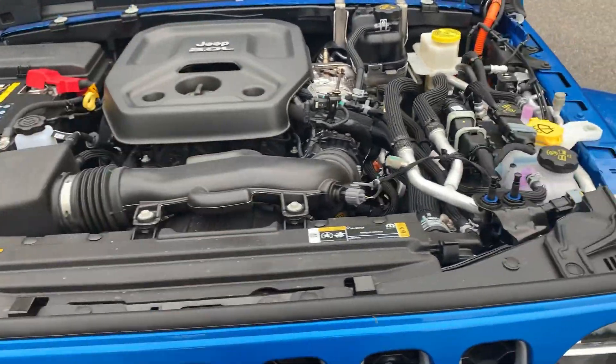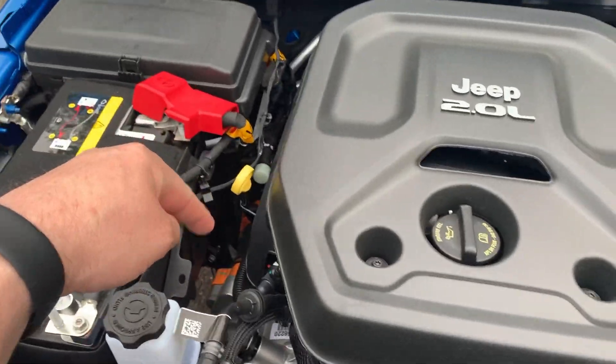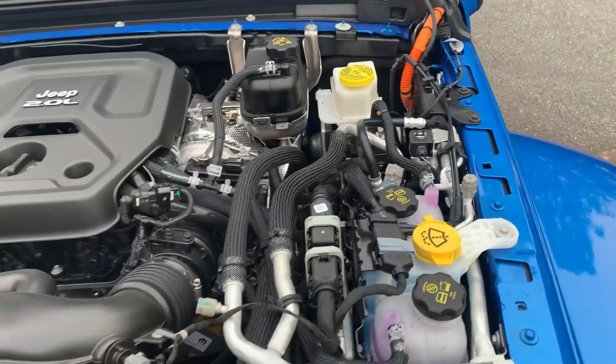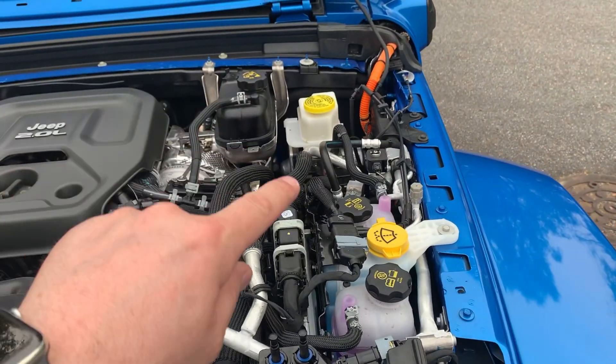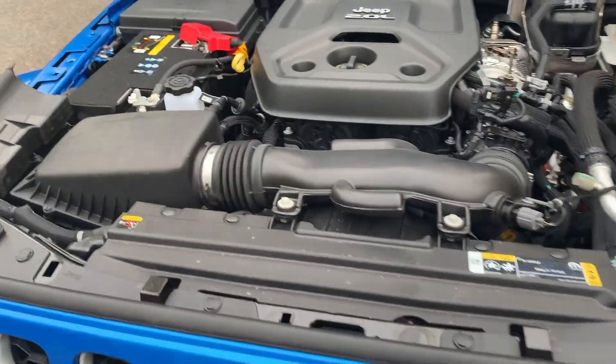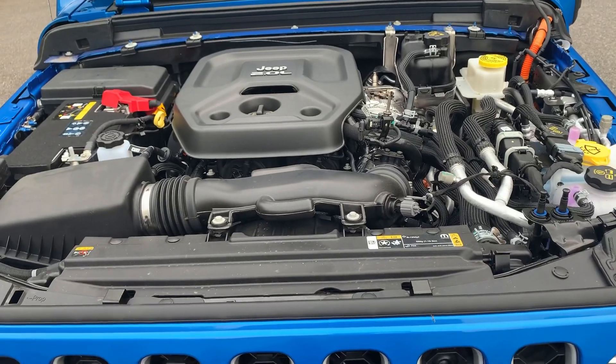Right off the bat, I'll tell you what we're going to go over. I see three big orange cables — one here, some over here, some down here. We also have three different radiator caps. We're going to go over those three. That is really the only difference underneath this hood, and we're going to go over those in depth.